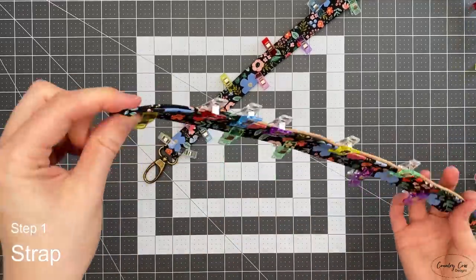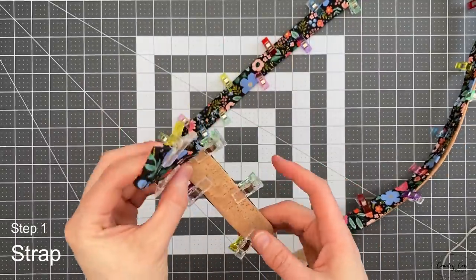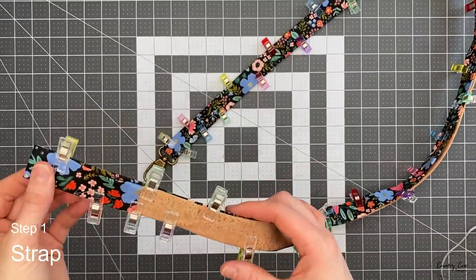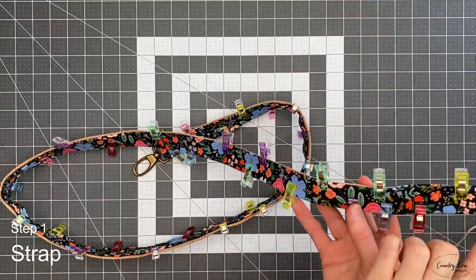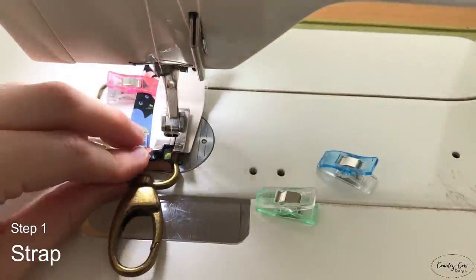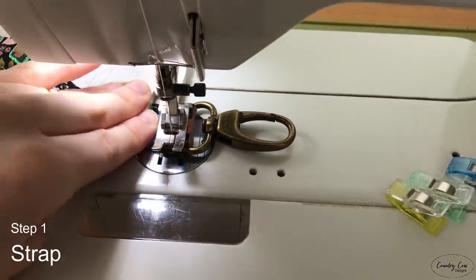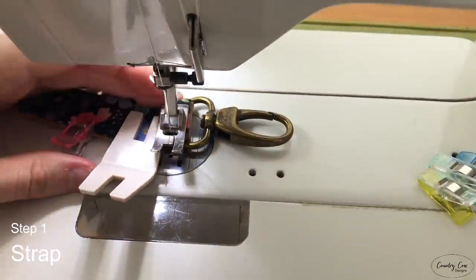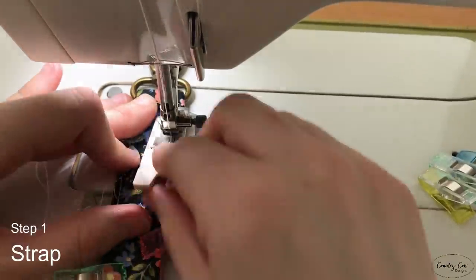Don't panic about the fact that your cotton is longer — it's supposed to be that way. It means that later when we sew this down there's a lot less bulk to sew through. Now that it's all clipped into place, we're going to sew all four edges. When we get to the clasp, get as close as possible using a hump jumper or bulky seam aid to lift up your presser foot, then sew a couple of extra lines down the center.